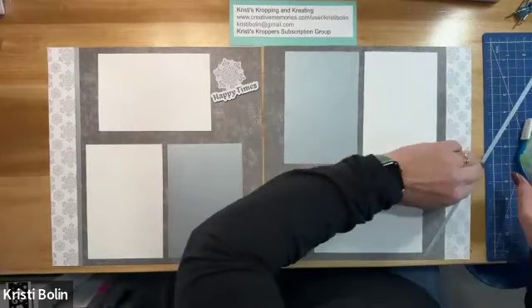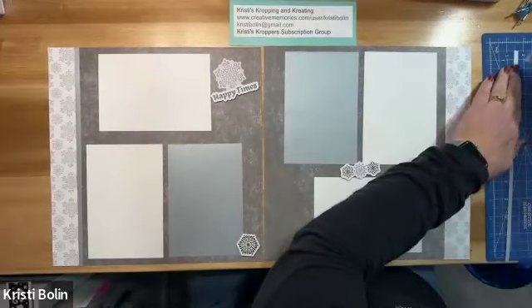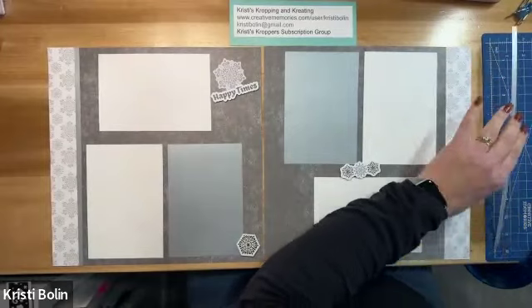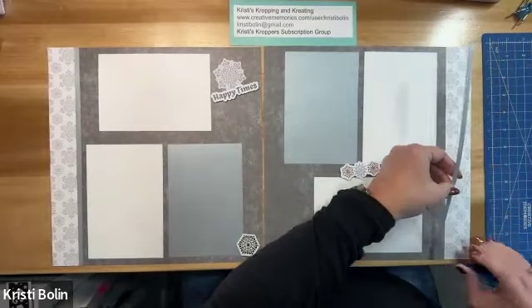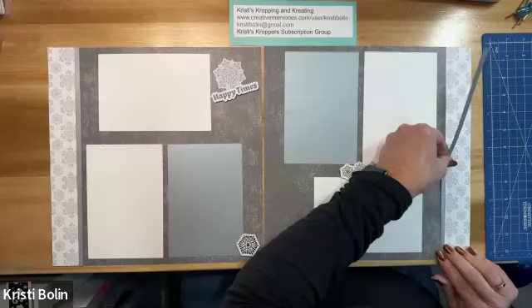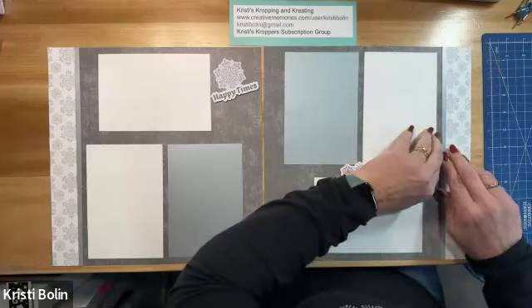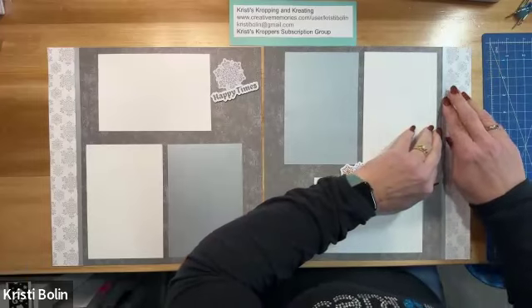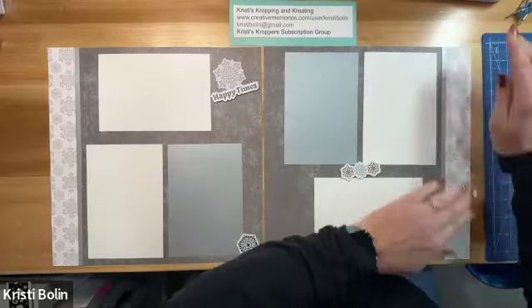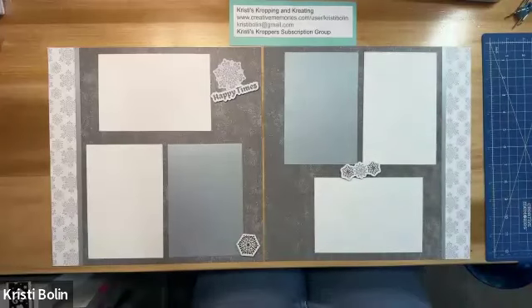So I'm going to add this down. Let me put my adhesive on. Y'all know I use repositionable adhesive, and I'm going to use it over here on my silicone mat, and then I'm just going to pop this in place. And then the other idea that I want to share with you — it's also kind of a tip and kind of an idea on its own, but I'm not actually going to be cutting anything out. So like I said, this video is going to be really short.